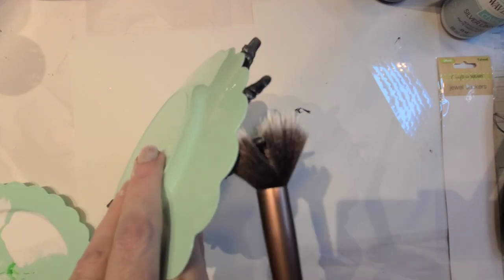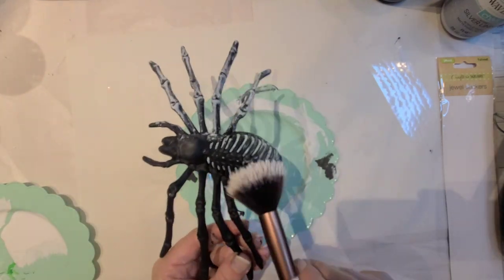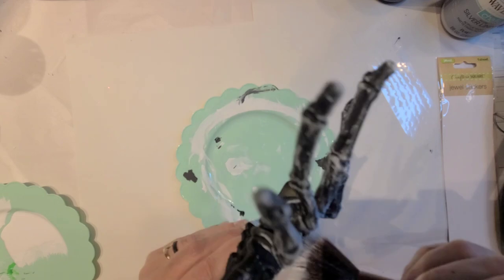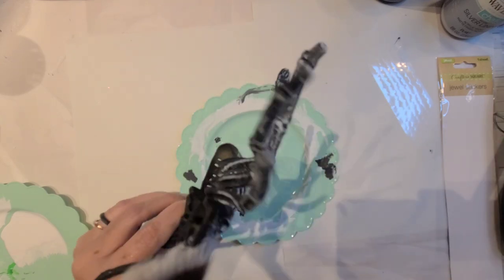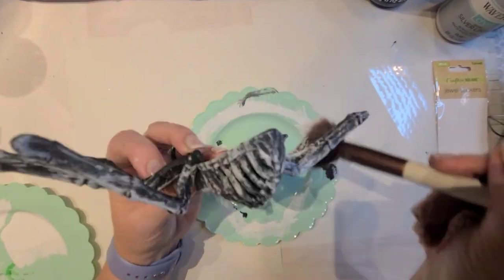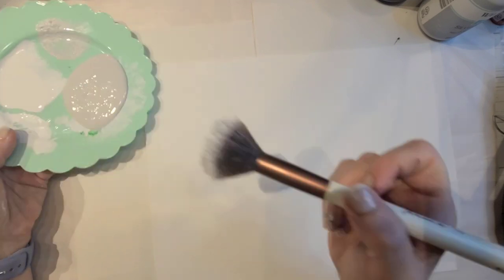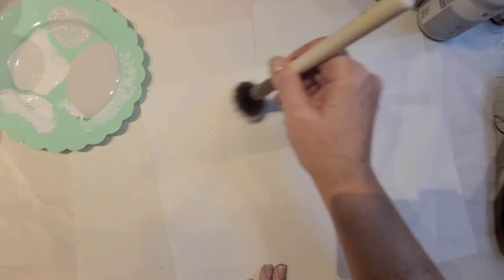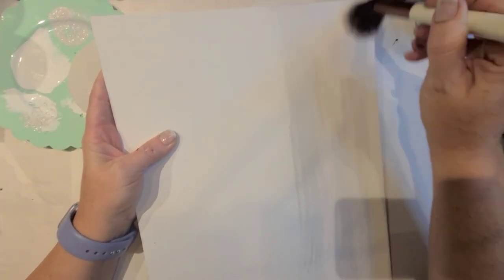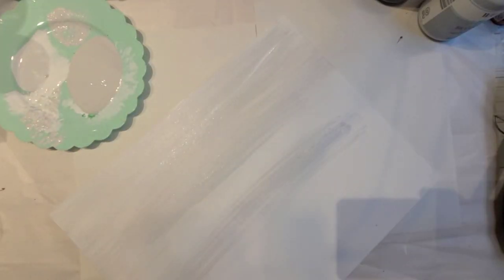After spray painting it with Rust-Oleum's Ultra Matte Black Spray Paint, I'm going through with a blush brush — I had an Ipsy subscription for far too long and ended up with 101 makeup brushes, but I really liked this one for this application since it got into all the nooks and crannies. I'm using Silver Lining by Waverly on my 11 by 14 canvas from the Dollar Tree, dusting it over. I always start really light and then go heavier and heavier until I get the desired look.